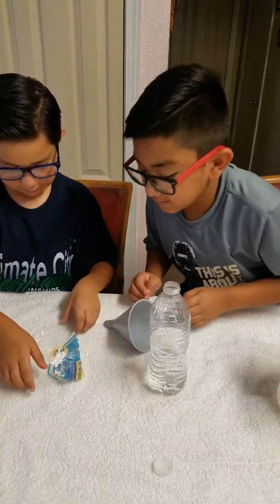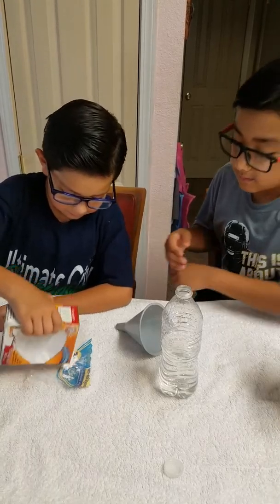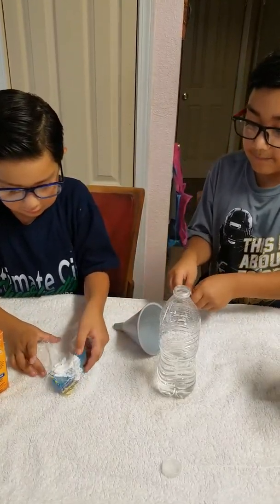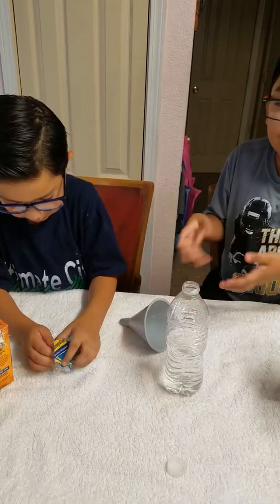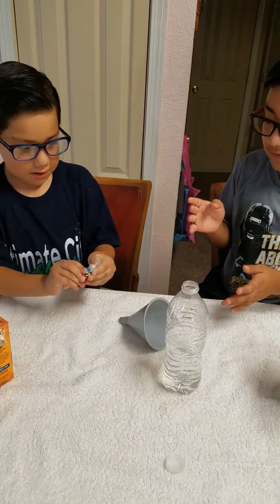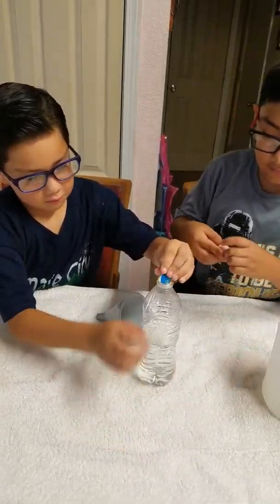And then you're going to wrap it up in any kind of plastic, and then you're going to twist it, and then put it in the bottle.